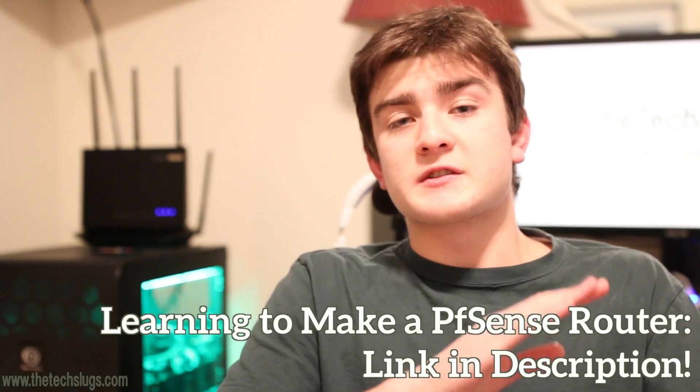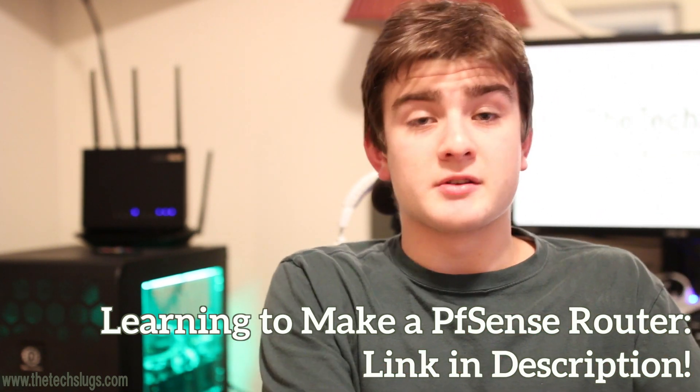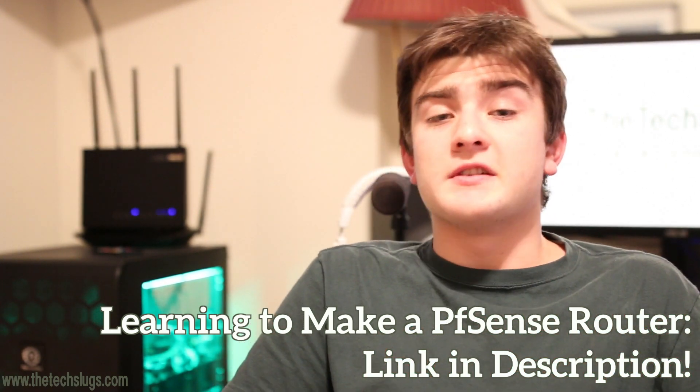I'll also talk about a few other solutions you could go about if you're having this issue with this many devices — you certainly don't have to build your own router. This is just what I decided to do. If you want to know more about networking and pfSense routers, I recommend checking out a YouTube channel I'll link in the description. That guy explains everything very well, and I learned a lot about networking and building pfSense routers from him.